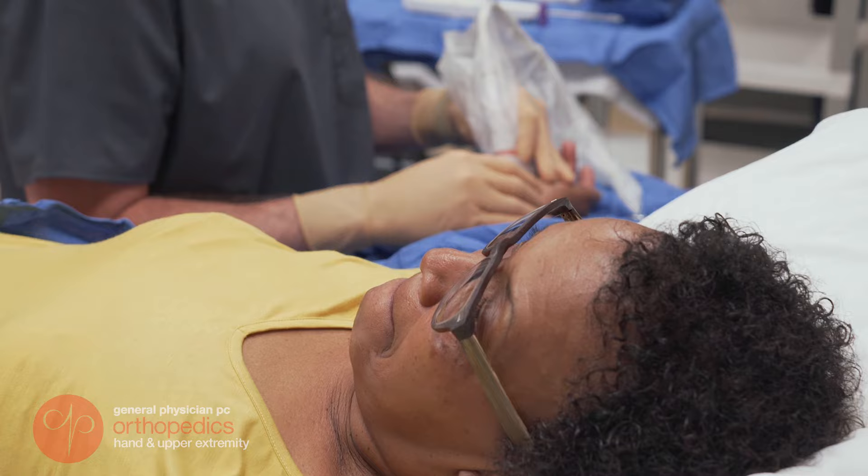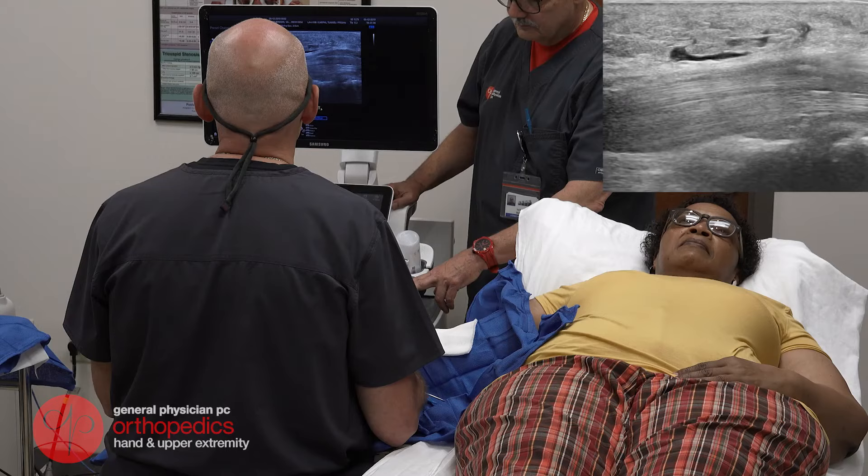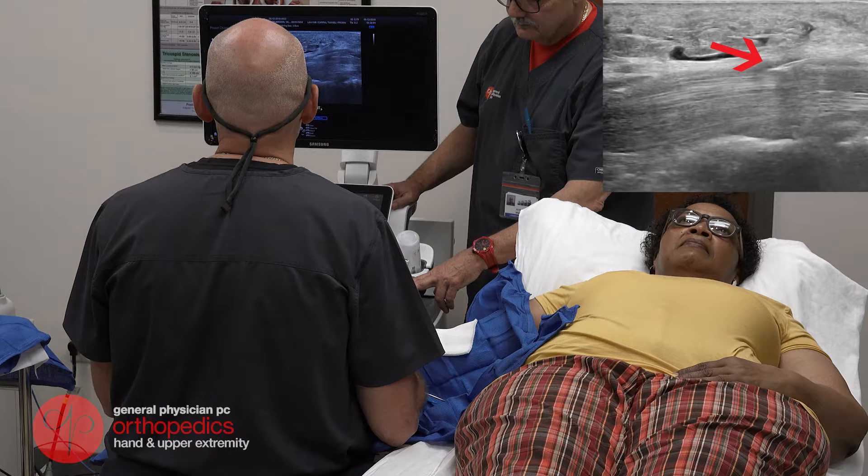The next step is to insert a needle into the carpal tunnel using ultrasound to guide us. Once the needle is in proper position, I'll put more local anesthetic into the carpal tunnel. This ensures that you're not going to have any symptoms while I'm doing the procedure itself.